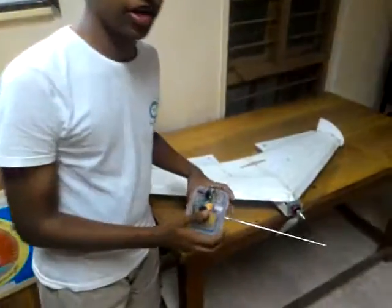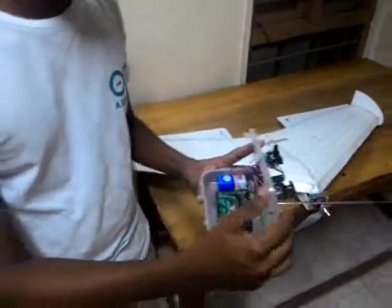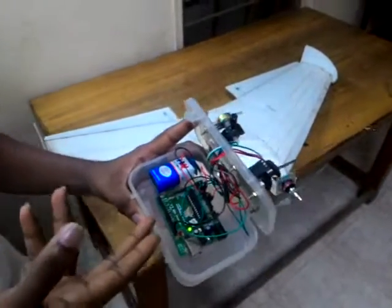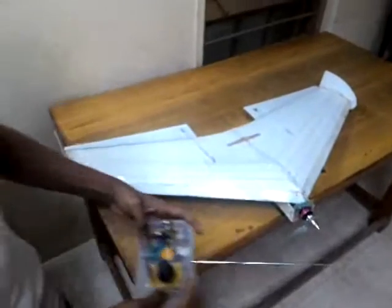Hi guys, this is my Arduino plane. I have built it using Arduino only. Here I am using this one as the transmitter. Here I am using Arduino Uno Clone, Freedino and 9 volt battery. And these are joystick and potentiometer.